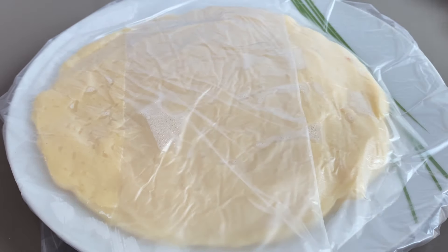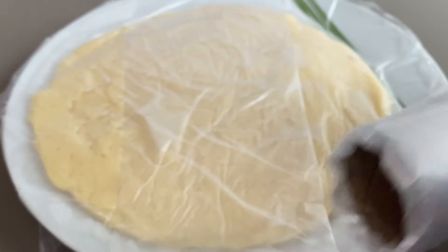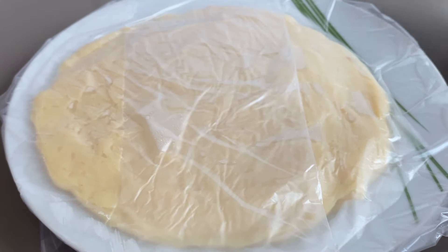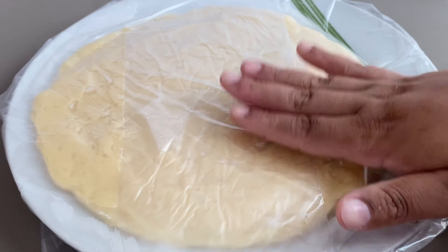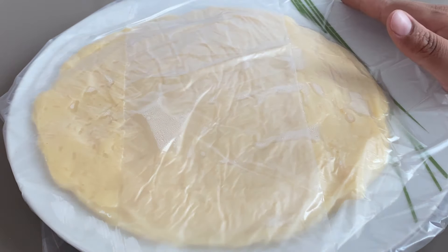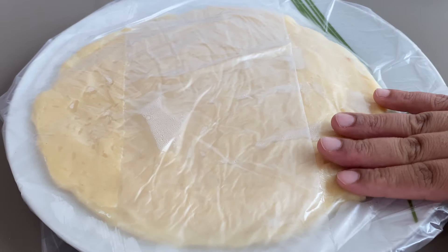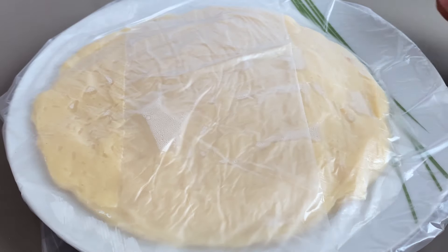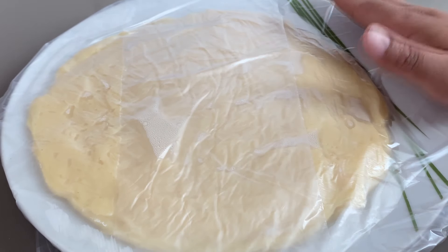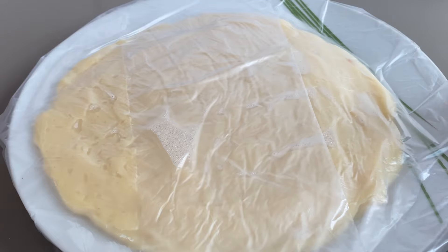Eu tirei a base da panela e coloquei esses saquinhos em cima da nossa base — eu compro esses saquinhos no mercado pra congelar alimentos. Coloco em cima; pode ser também o saquinho de sua preferência. O importante é colocar um plástico por cima em contato com a massa, pra ele não criar aquela película seca. Assim ele vai ficar cremoso até a hora que você for enrolar. Eu mantenho essa base de docinhos fora da geladeira — quando levo pra geladeira parece que fica mais duro e perde a cremosidade. Você deixa descansando de um dia pro outro fora da geladeira, pra ter um resultado bem cremoso na massa do seu docinho.